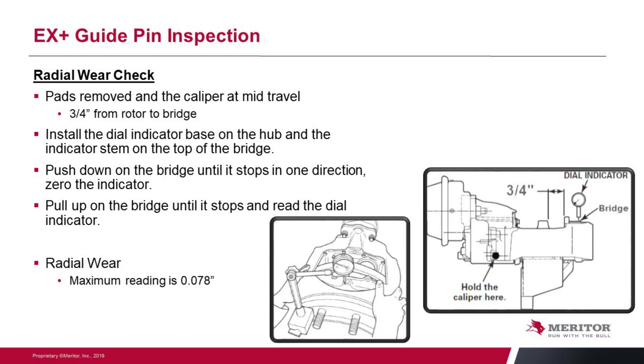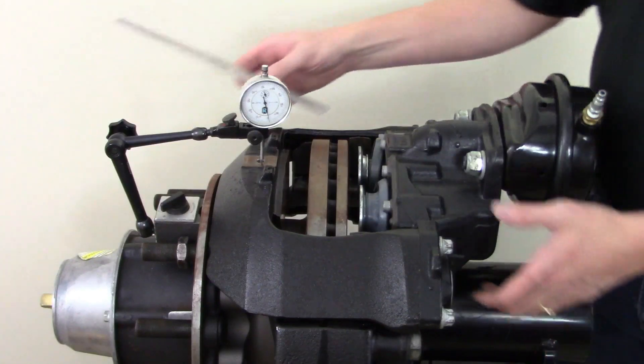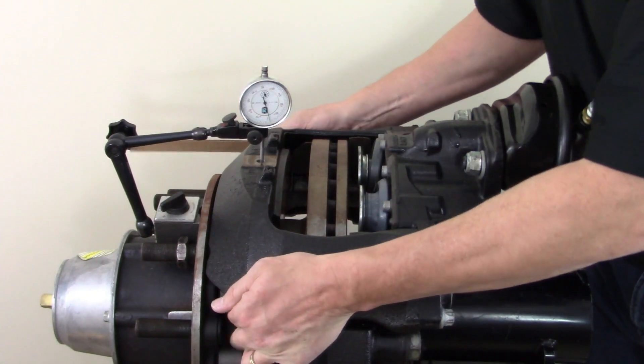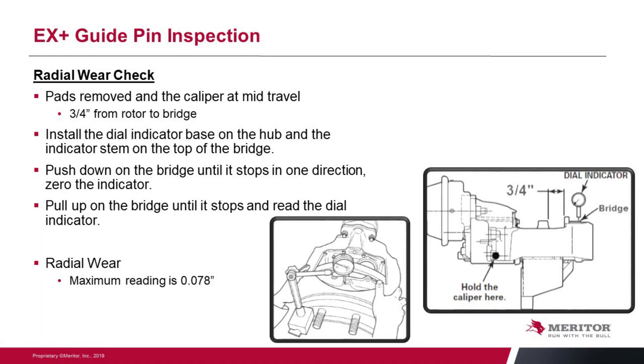We can do the exact same thing for radial wear, where we're looking at 78 thousandths of an inch movement. Mount that dial indicator onto the hub and put the pin from the indicator on the top of the bridge. We want the spacing between the rotor and that bridge to be about three quarters of an inch. Now we're going to rock that unit up and down and take that total measurement. A little video shows how that was done — you can see where the dial indicator is mounted, check that measurement with the proper distance from the rotor to the bridge area, and then rock the unit up and down. We are looking for under 78 thousandths of an inch.